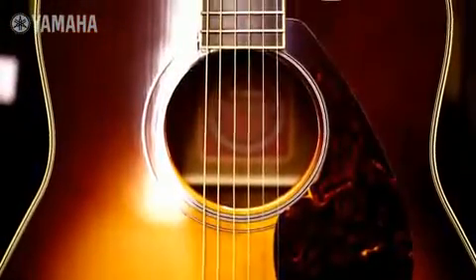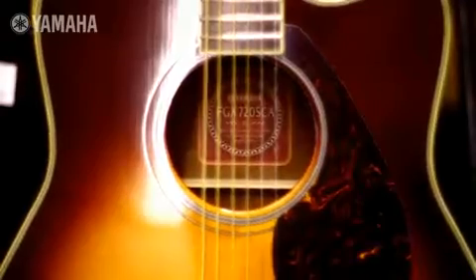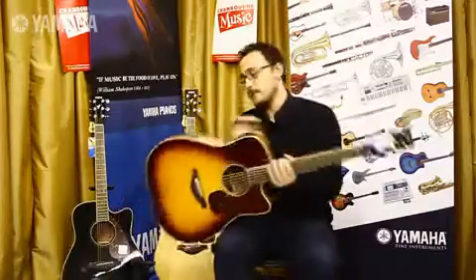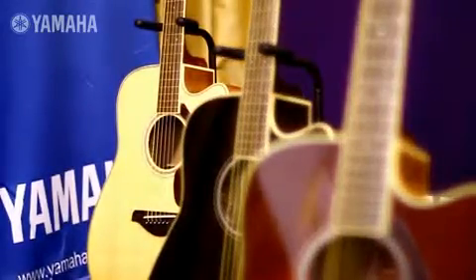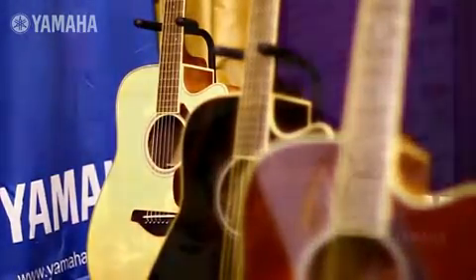G'day, John from Cranberry Music here. Today I'm going to show you the Yamaha FGX 720 SCA. You can see a few of them here behind me. They come in three colours: the brown sunburst, black, and the natural. Today I'm going to play a bit of the sunburst one — it's pretty.